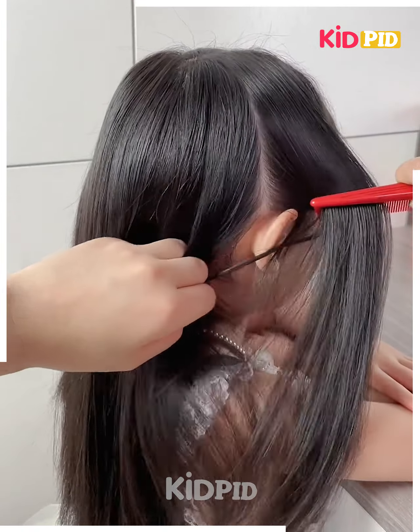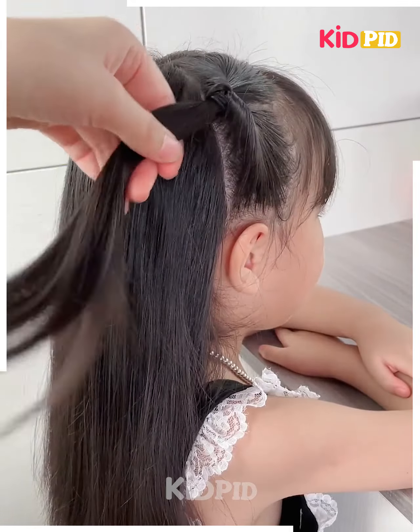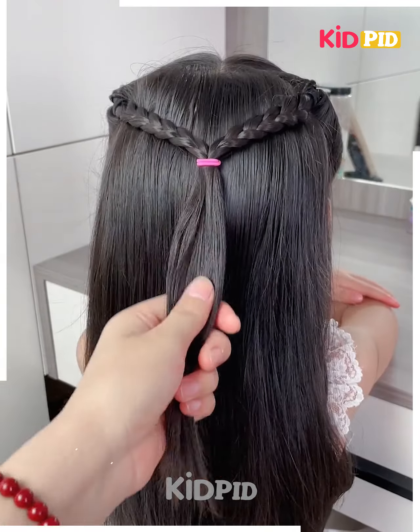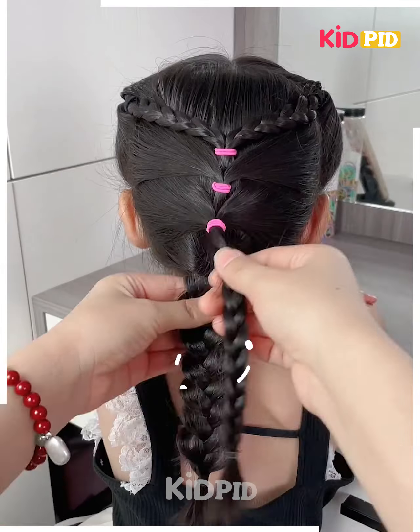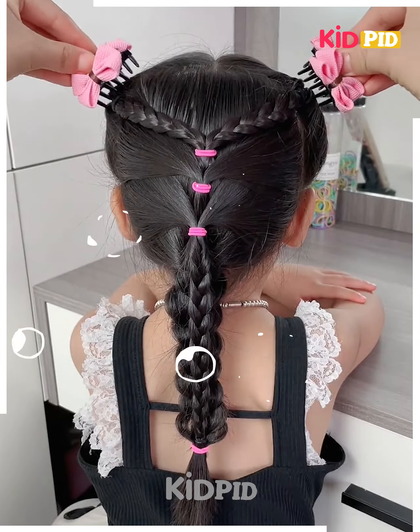Grab hair from the sides, make a ponytail, have a loop, and make it go inside. Have a braid and combine them with the rubber band. Grab the hair from the sides, combine them with another rubber band, do the same, and have two more braids at the bottom and attach hair clips.